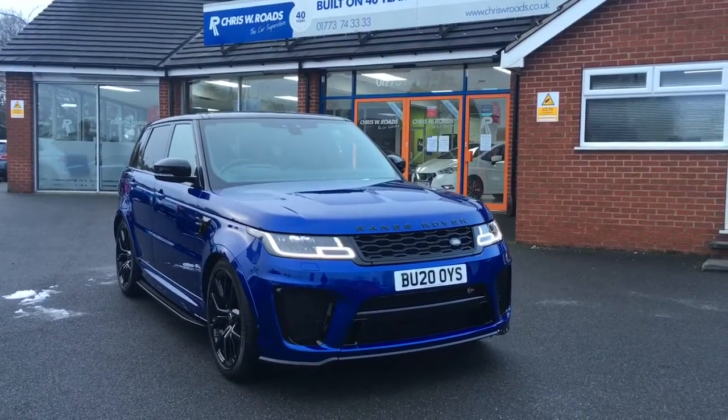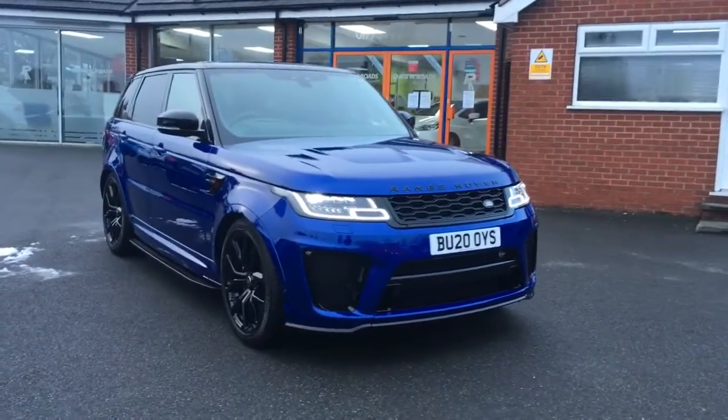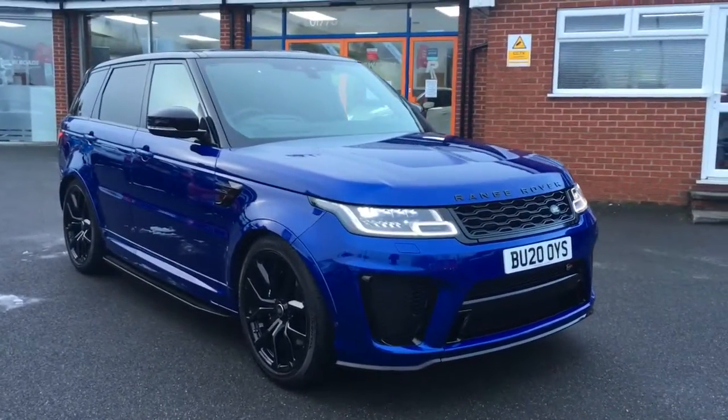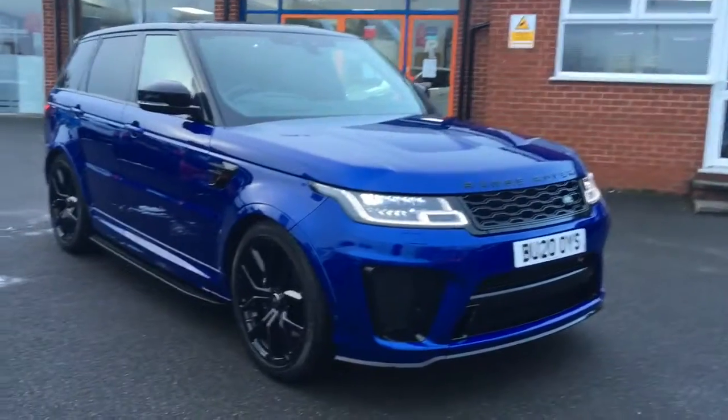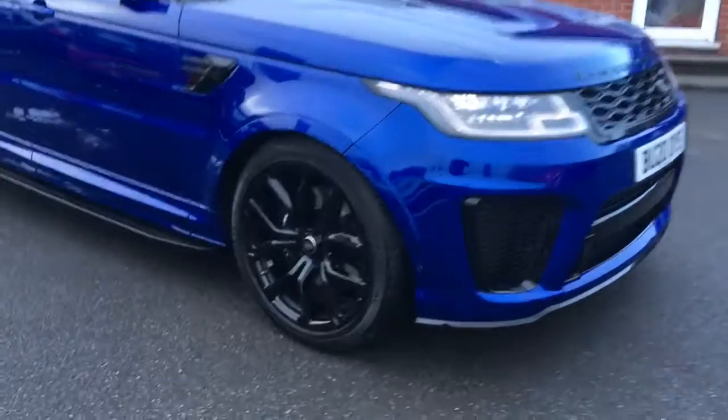Hello, this is Rob from Chris W. Rhodes in Ripley. Here we have a Range Rover Sport in Estoril Blue. It's a 5 litre V8, does 0-60 in just over 4 seconds, so I'll have a quick look around the outside before having a look at the interior.